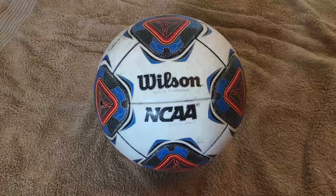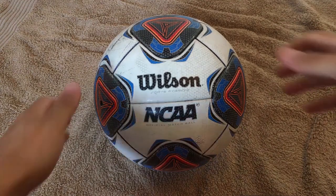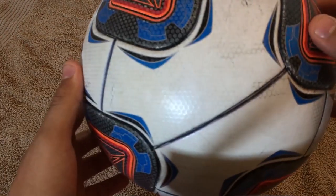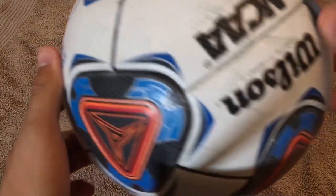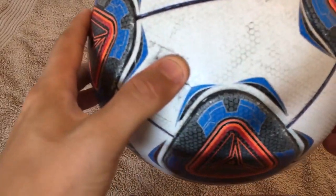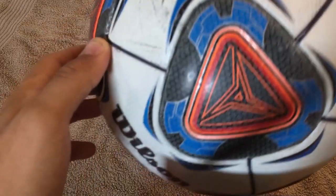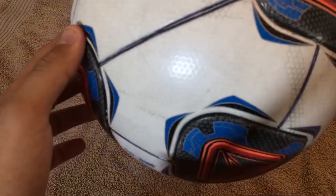Next we have the Wilson NCAA Forte Fiber 2. As the name suggests, this ball is used in United States college soccer. Wilson also makes the NFL football called the Duke. One interesting fact is that it comes in three colors — orange, yellow and white — which you almost never see from Adidas and Nike nowadays. I really like the design; it reminds me of the movie Tron Legacy. It's made out of two types of bonded panels with 20 panels in total — cool triangles in red, orange, royal blue and black.